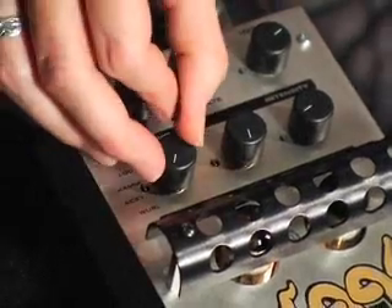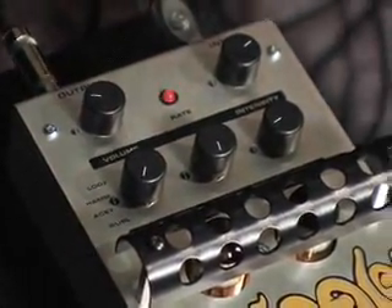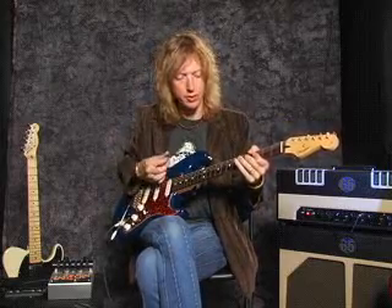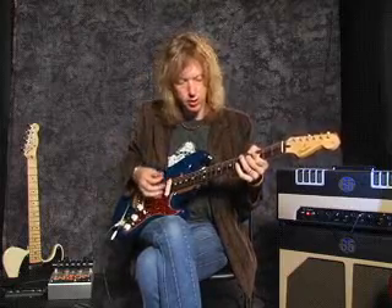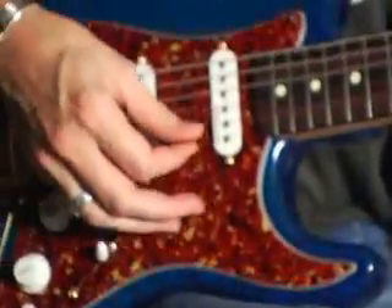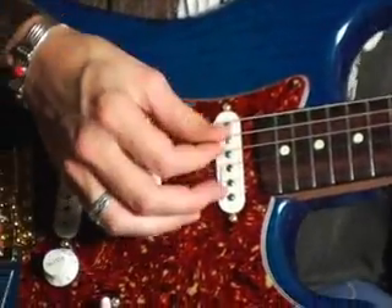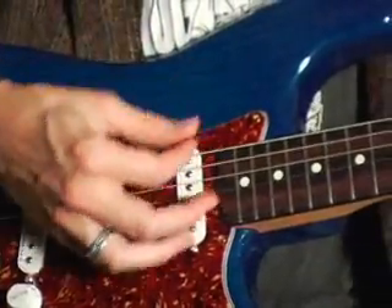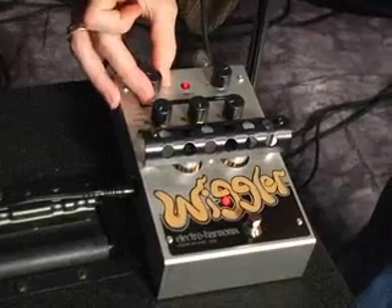The fourth vibrato setting, called whirl, is reminiscent of the also famous classic electric piano tone. The Wiggler to me is the warmest, baddest sounding tremolo that I have found out there.